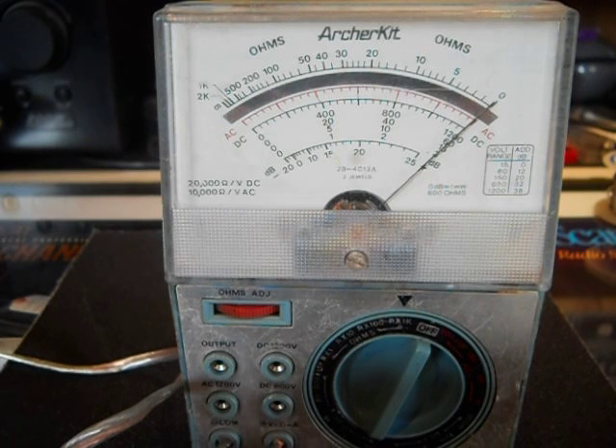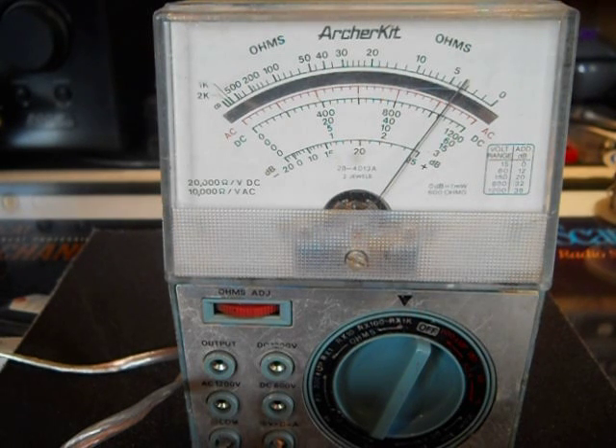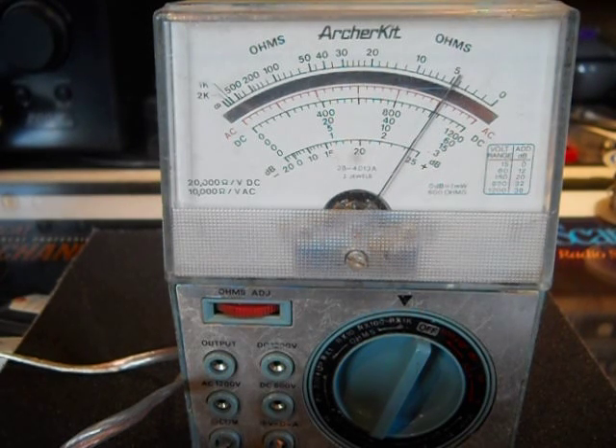I have this set on the 1,000 ohm scale. It's turned all the way up, like if you turn the volume knob up on your radio. We're going to turn it all the way down. It's not quite 5, but it's close — 5,000 ohms. As you turn it up, you'll have less resistance, until you have almost none.